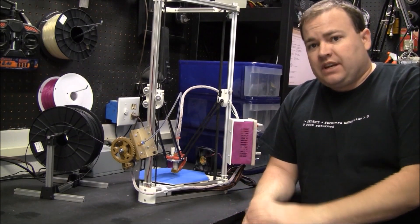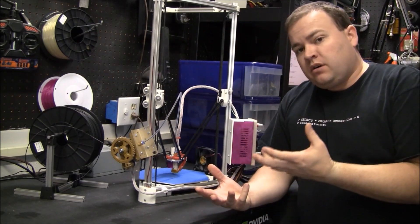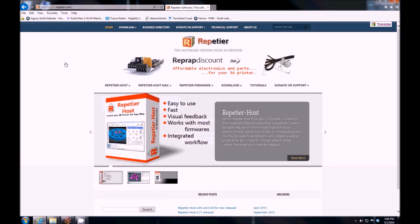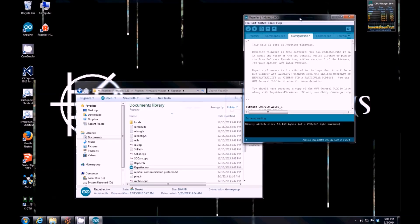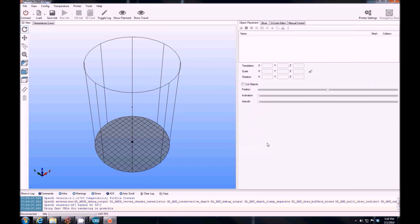One of the first questions you're going to have to answer is what type of firmware you're going to put on your board, and what kind of software you're going to use on your PC to control your printer. For this video, I'm just going to go over Repetier — it's the one I like the most. You go to download and you've got the host software to run on your machine for whatever operating system you have, and then you can download the firmware. I've already got it set up, so we'll start off easy and set up this host software.